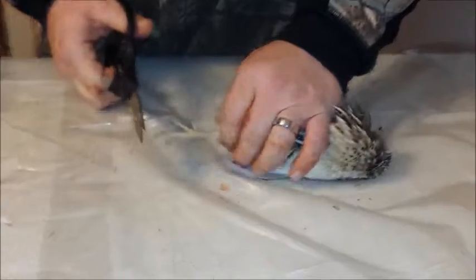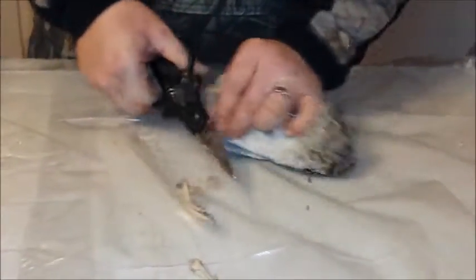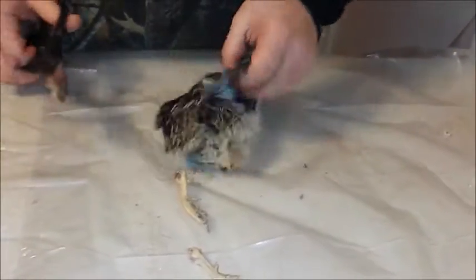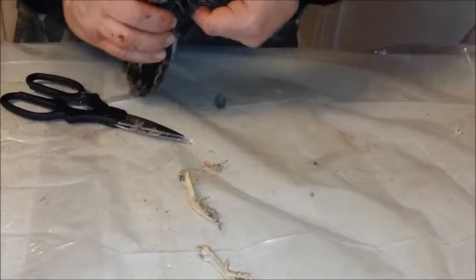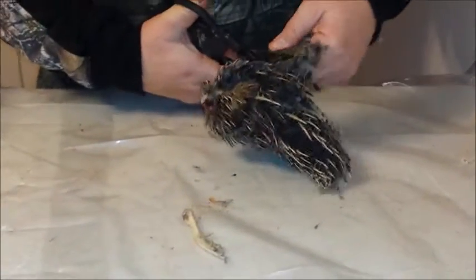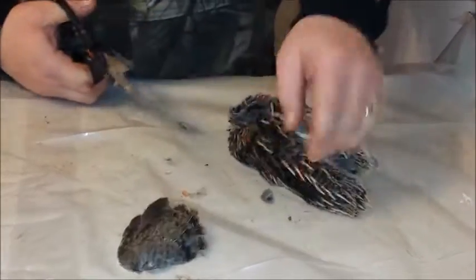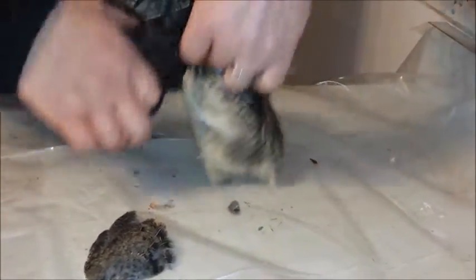Go ahead and just cut this leg off behind that bone, get the next one off right behind that joint. Then cut that wing right in there, cut that wing right inside that joint there.